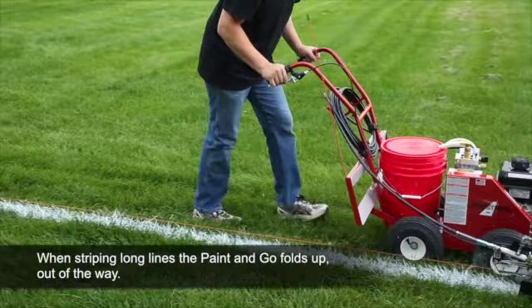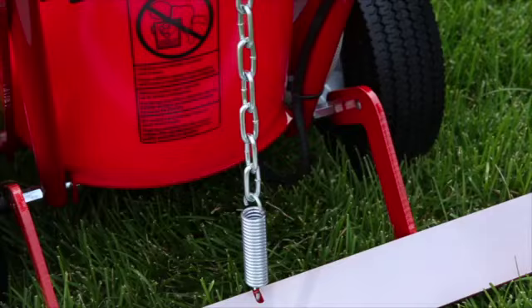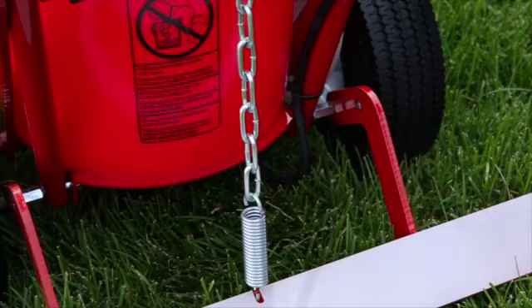When striping long lines, the Paint and Go conveniently folds up out of the way. The stencil inlay is easily removed for cleaning when necessary. Made from Polytuff, it will last for years. Using only two bolts, the Paint and Go mounts on the striping machine in just a few minutes.